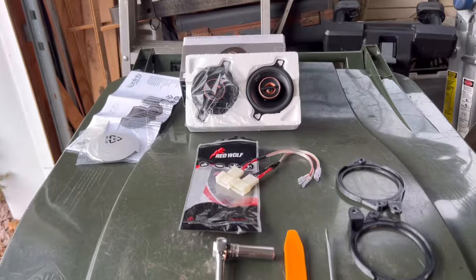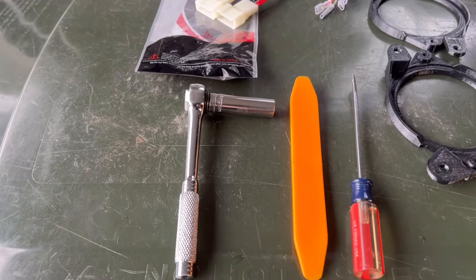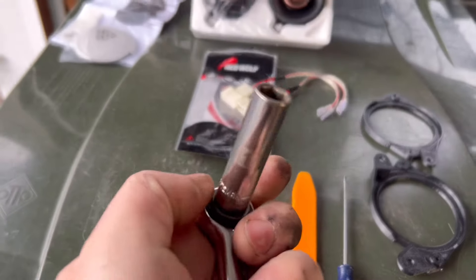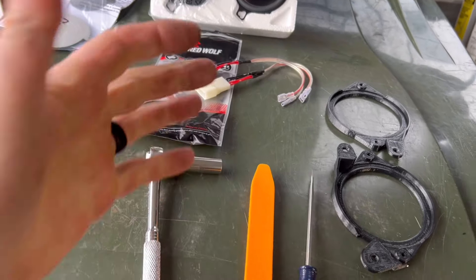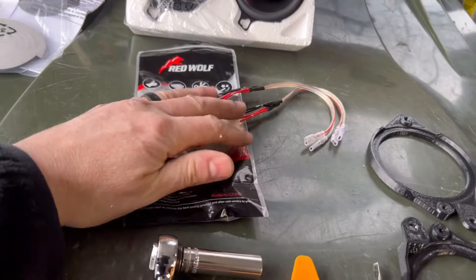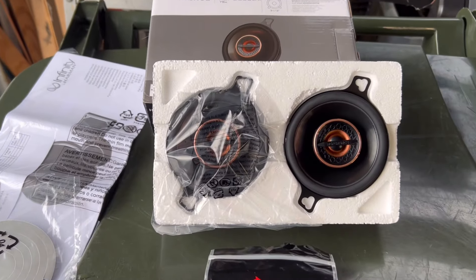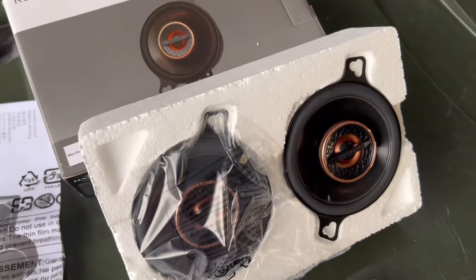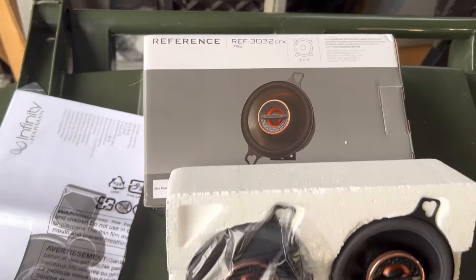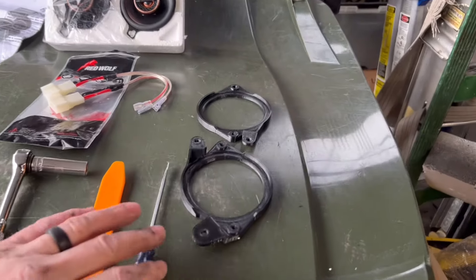For all of you out there attempting this job at home, this is super simple. I've laid it all out — this is all you're going to need. The toughest part is finding your ever-elusive 10mm socket; I was successful in that after 15 minutes of searching. You're going to need jumper wires, and these are the speakers I went with — three-and-a-half inch with the built-in tweeter. All links will be in the description below.